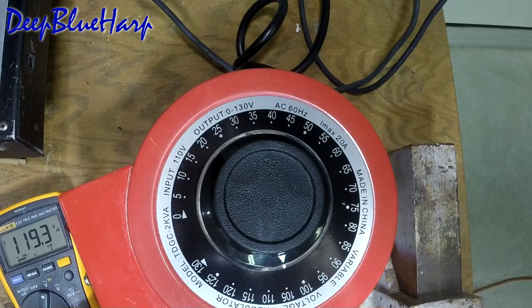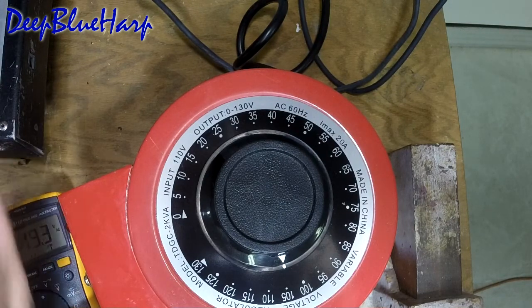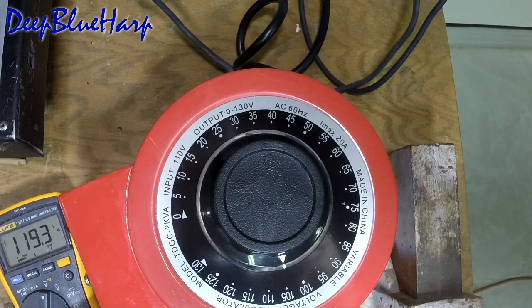It's important because I want to gradually bring up the amplifier to 120 volts, monitoring what's going on along the way at lesser voltages. I don't want to exceed 120 volts because that's what the amplifier is going to be plugged into.